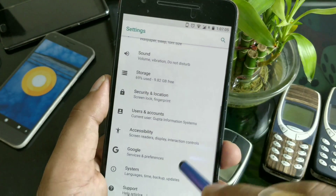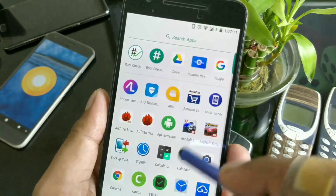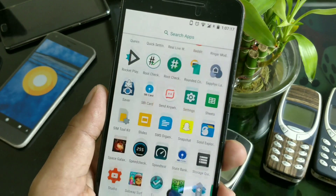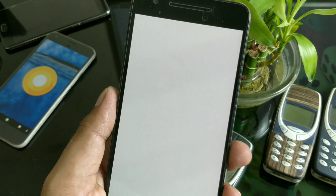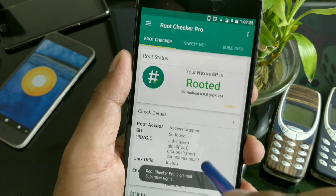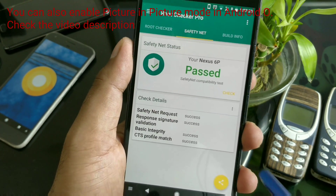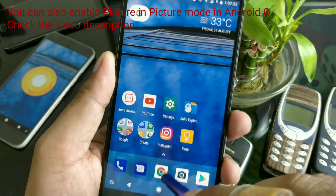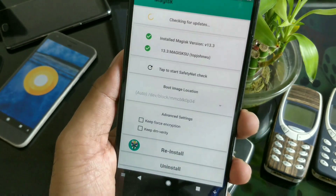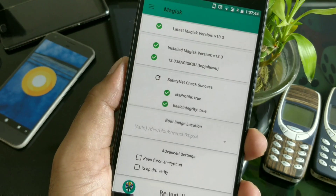This is the Nexus 6P and right now you can see this is the latest official version 8.0.1 with the latest security patch. First I'm going to show you the rooting stuff as usual. Here is the Root Checker Pro — you can use any application, I just have the Pro version. Click here, you can see it working, and along with that you also have a SafetyNet check working perfectly. Android O is perfectly supported, so good to go. Here is the Magisk Manager perfectly installed.